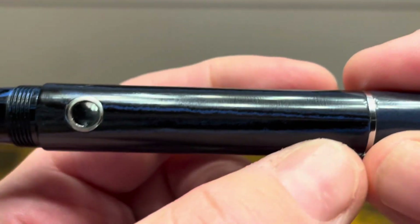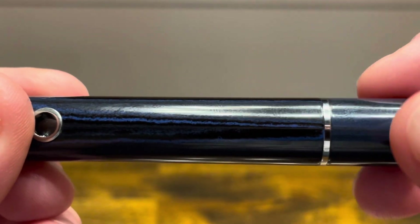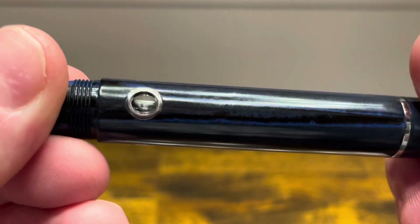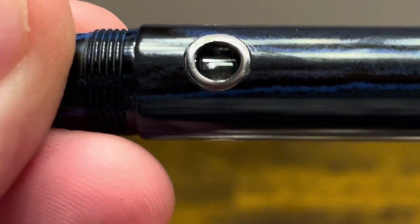The barrel is then straight all the way back to a metal band followed by the piston knob, and if I give the piston knob a twist we can see the piston coming through those porthole shaped ink windows right there.